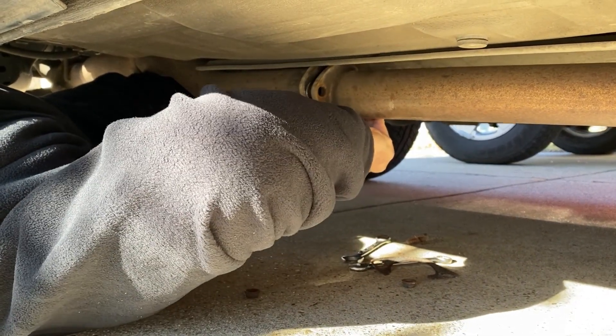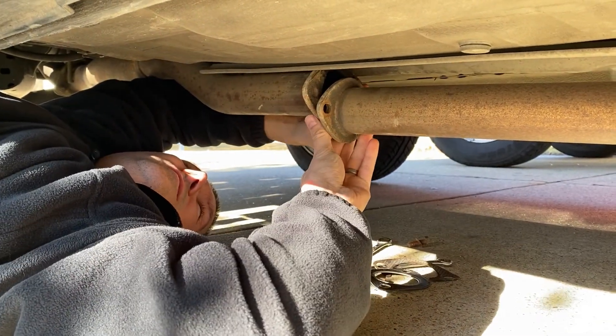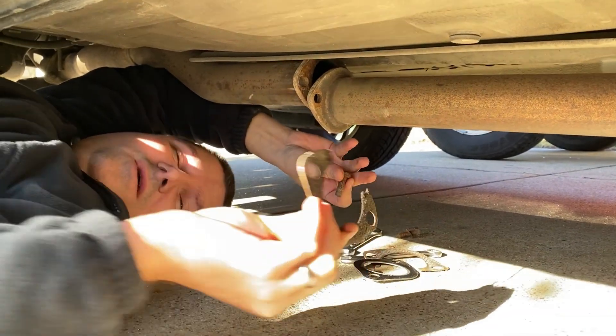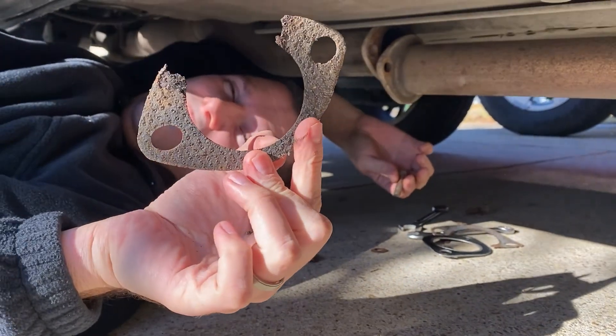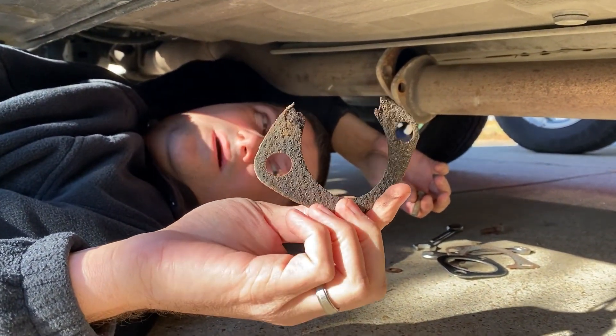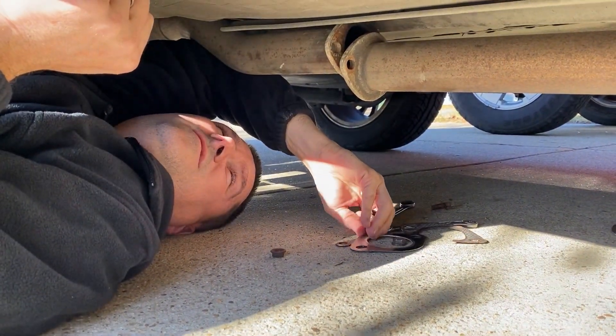Let's secure the clamp underneath here and get this bolt in. On the other side — oh yeah, there's the other part of the gasket. There were actually two gaskets on there, so they separated. It was supposed to be a thick gasket — no wonder it was leaking and the check engine light was on for a knock sensor.